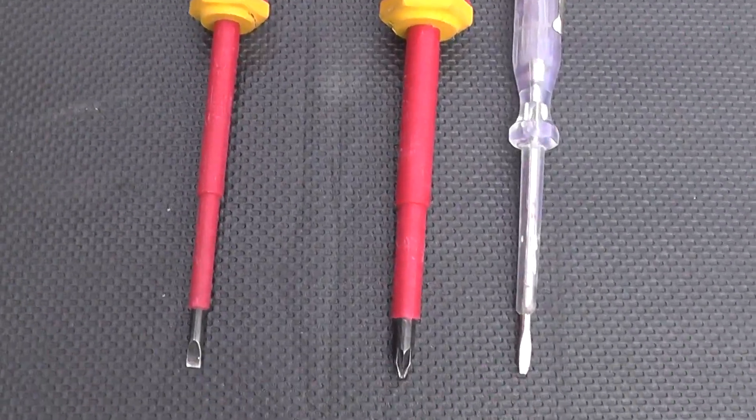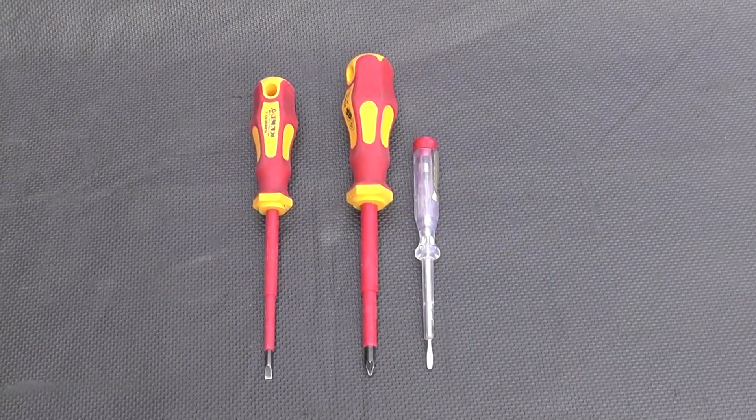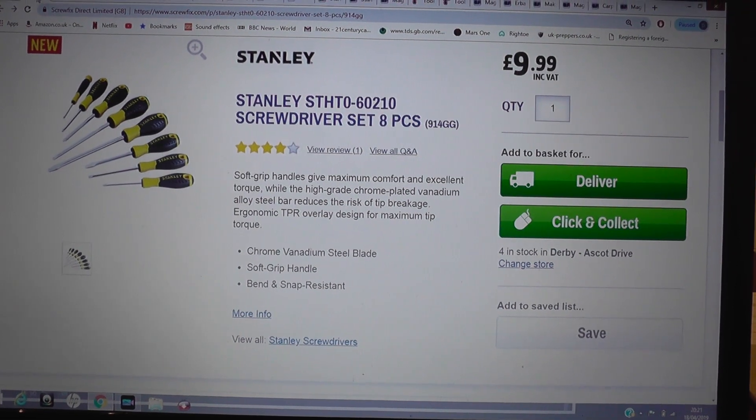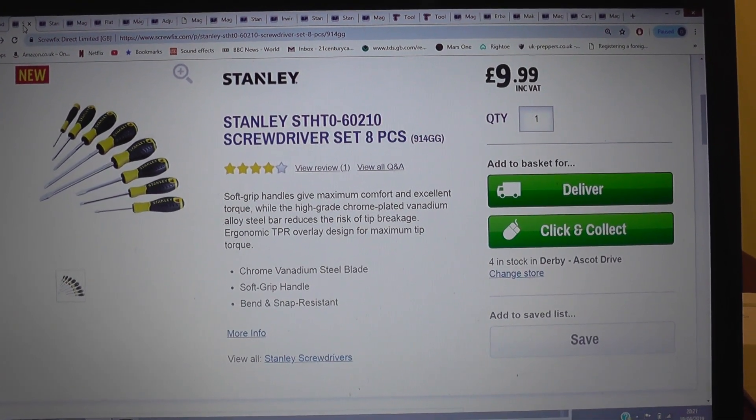We're going to start off with some screwdrivers. You need a flathead screwdriver as a minimum, along with something like a Phillips and a smaller one to do plugs, that sort of thing. If we go to the Screwfix website, we can see a nice little set of Stanley screwdrivers for ten quid, with a nice array of ends on those.